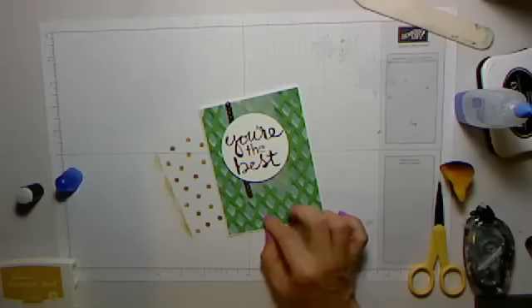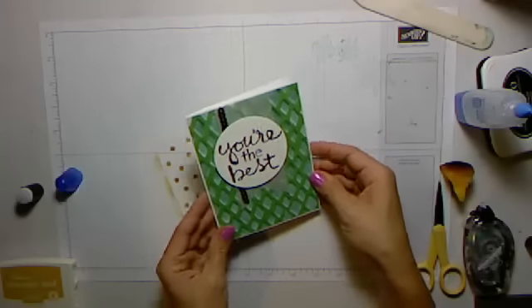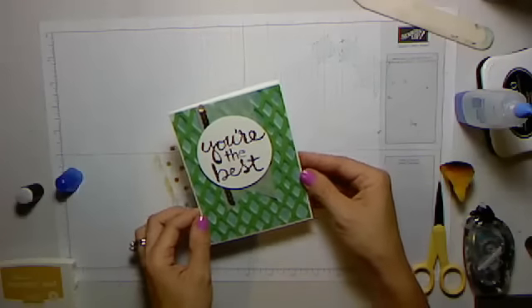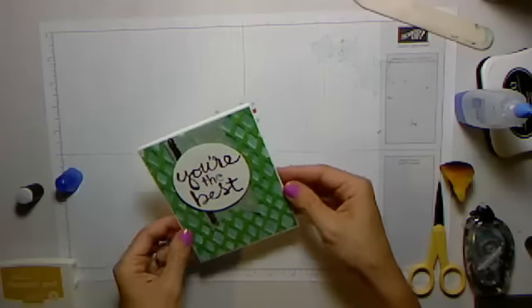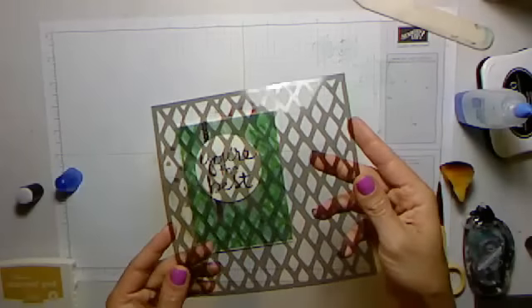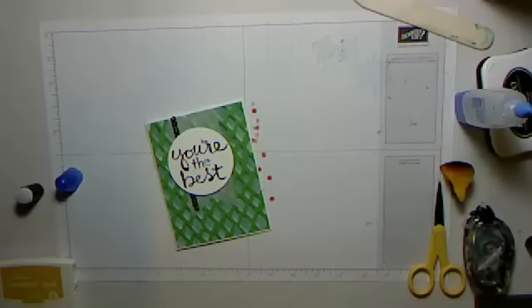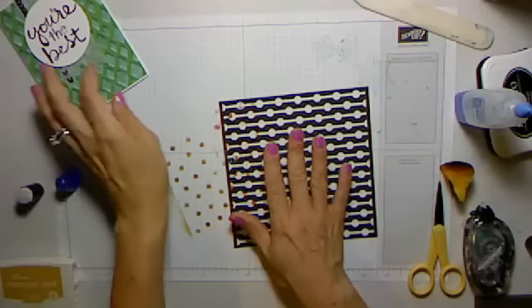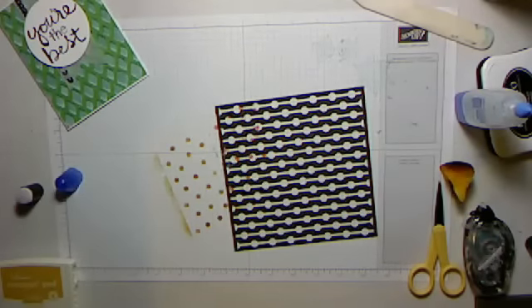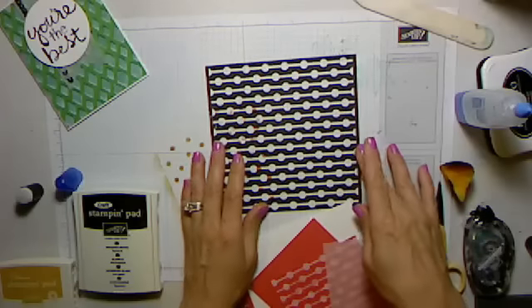The next card — I did post this on my blog a couple of weeks ago but I really liked it, and I wanted to try the technique with some of the different patterns in the stencil. This one I did show you before is from this stencil — the diamonds — and that's really fun. For today I decided I wanted to try this one, so let me get out my supplies for this next card.